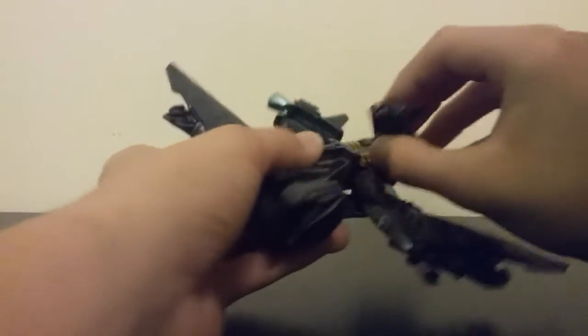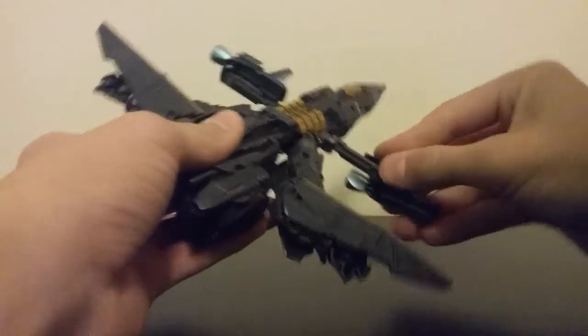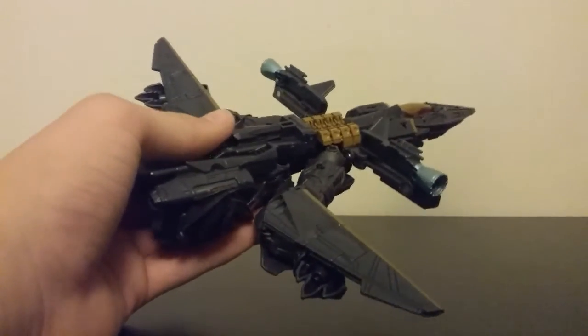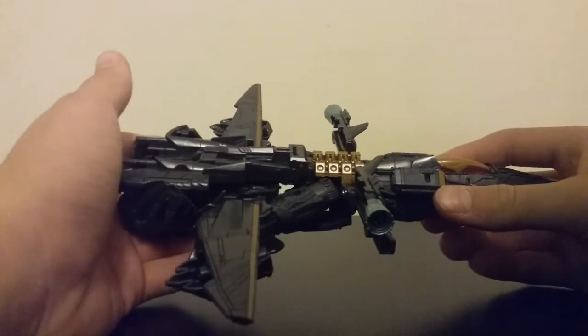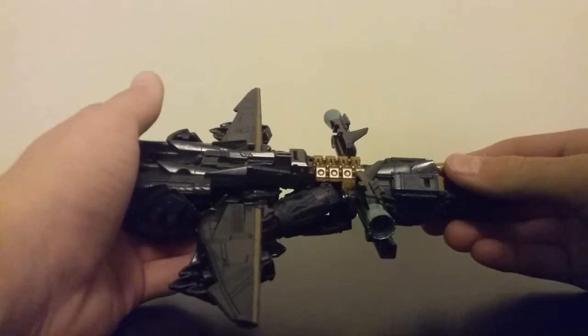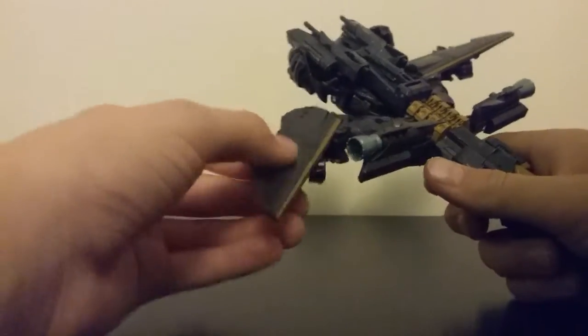It's kind of hard to loosen it up at first, but once you do, it's very easy. Take it, rotate it. Another thing with this figure — the transformation is quite fun once you figure it out, and it's a very compact one in robot mode. I am quite impressed with this guy's transformation.